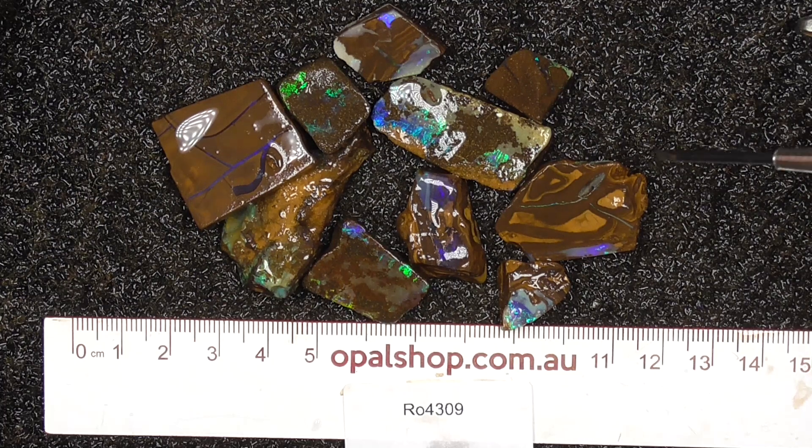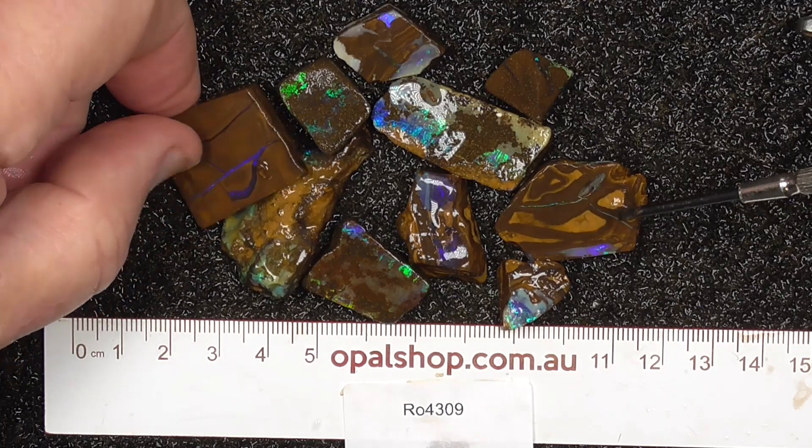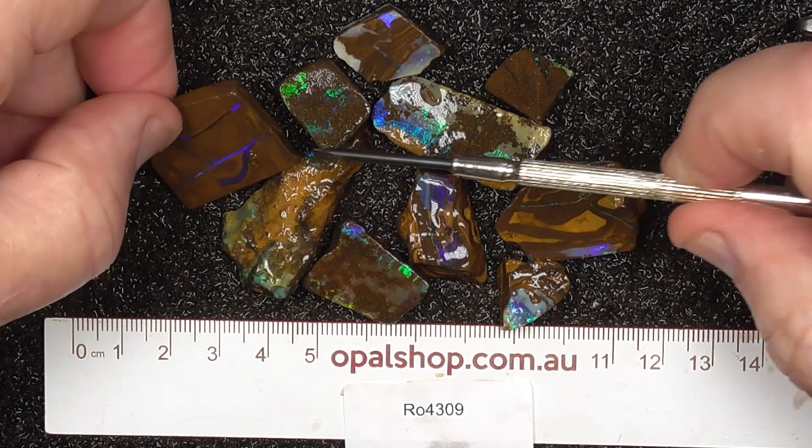G'day. Here's a parcel of boulder opal from central Queensland. Unfortunately I don't know which field it is, but looking at these stones in here, they could be from different places.